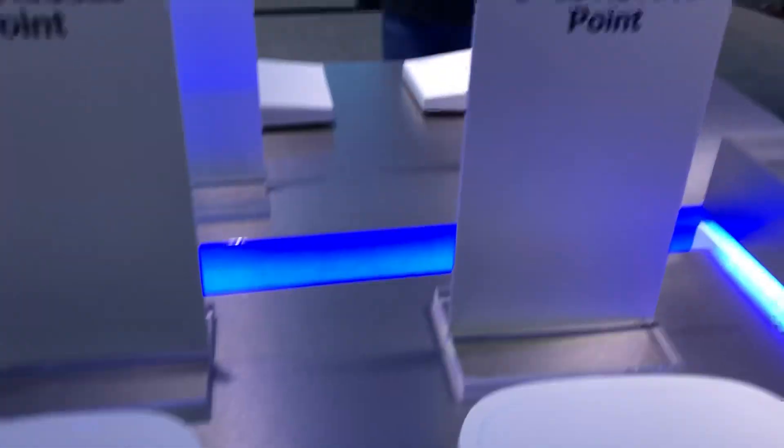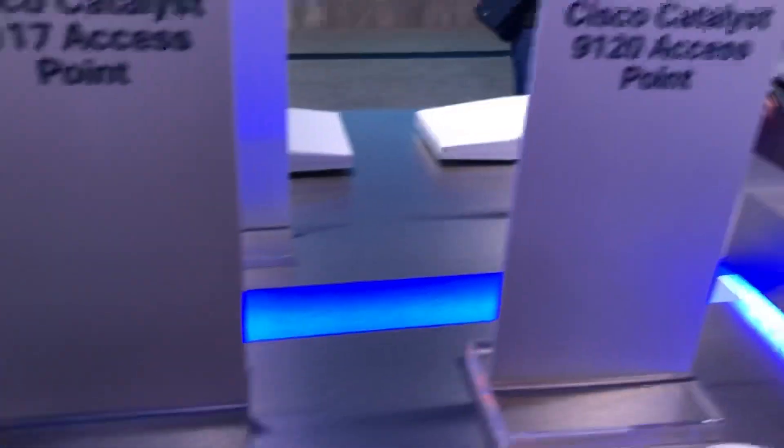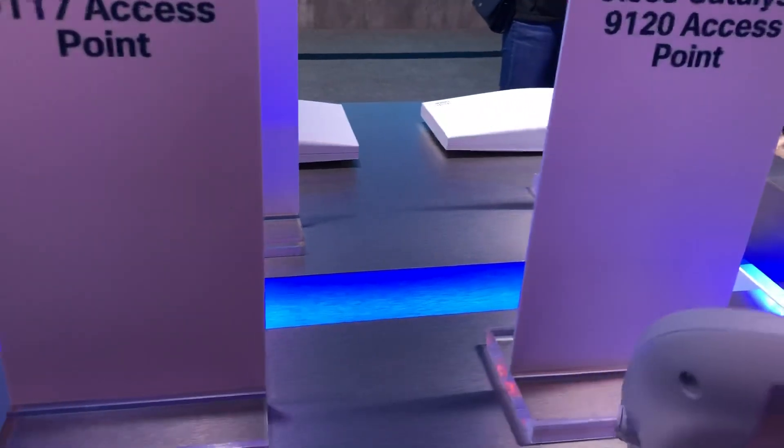These things are a lot lighter than the old generation APs, so I think that's kind of cool. And then the 91-20 — this is a 4x4 MIMO, but this one actually has all the good Cisco AI in it, the RF fingerprinting, all the advanced capabilities.